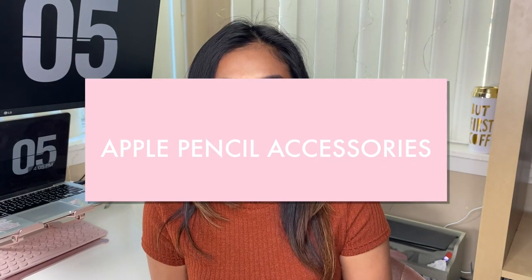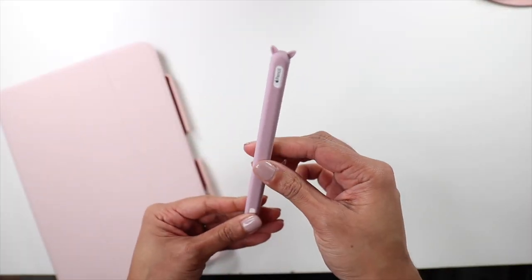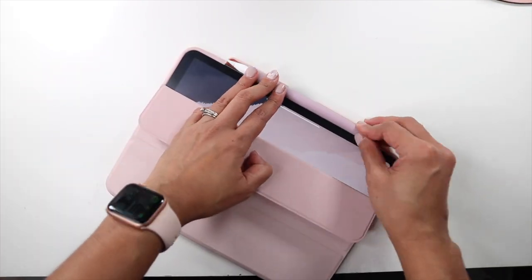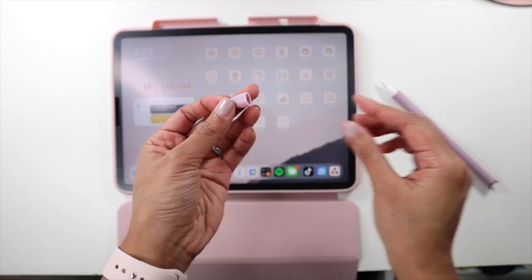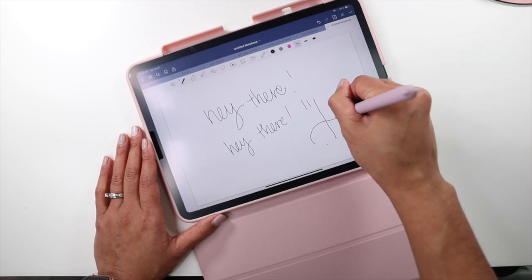Now we're going to talk about Apple Pencil accessories. One accessory I found was this purple casing — a thing you just put your pencil in. Even though it was super cute, it just wasn't functional at all. Every time I put it into the pen loop, it would slide around. And with this casing on, it's a little stiff to put the pencil in. So I stopped using it — I felt I really didn't need it; it was just for looks. It came with a little tip as well, but it was really hard to write with. It's supposedly meant to protect your tips, but I didn't like the way it felt.